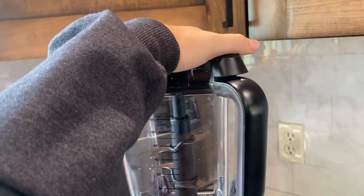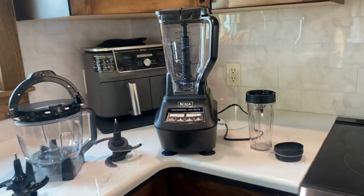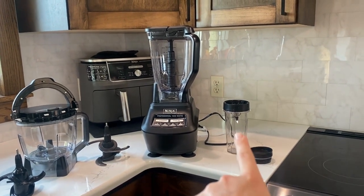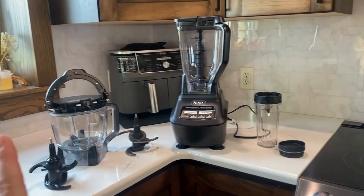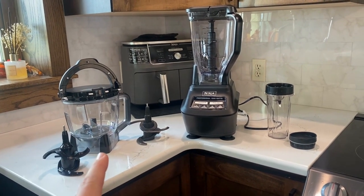It attaches really strong — you don't have to worry about that coming off. Every single thing in here is dishwasher safe. I also love it because it does come with a cup as well to make smoothies that has a blade in it and a drink cover, and it also comes with a food processor that you guys can use to mix or to chop up items.